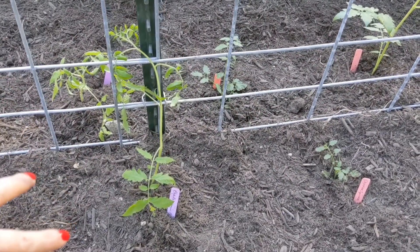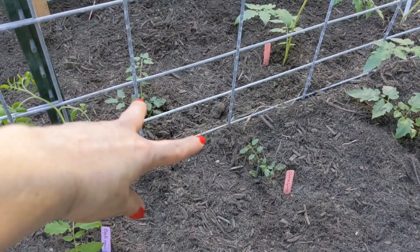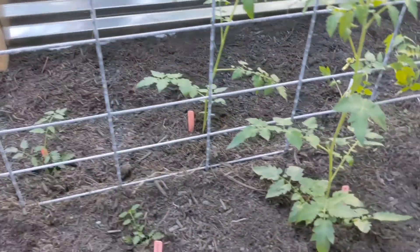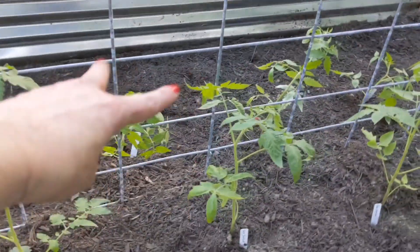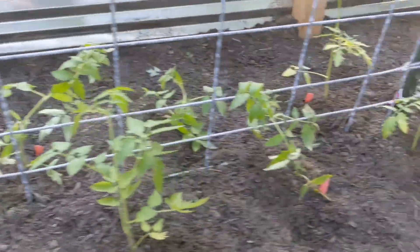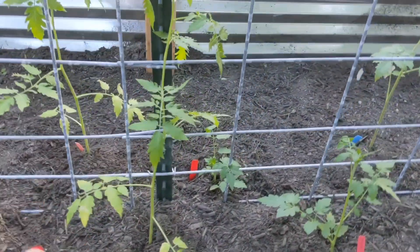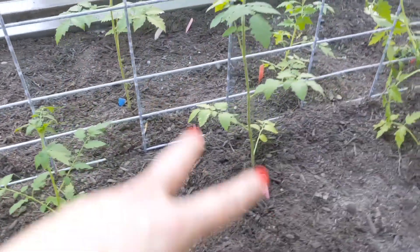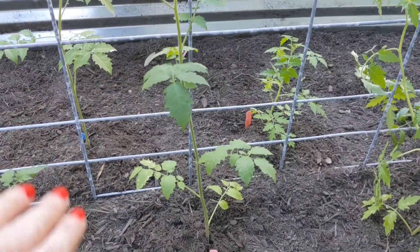Here we have two Brad's Atomic Grape, which I started from seed. We have two Chocolate Sprinkles, which were from suckers off of the Chocolate Sprinkles plant I have in the garden. Two Red Cherry Tomatoes — these were also suckers. Two Get Stuffed. And two San Marzano — I started both of these from seed. We have two Black Beauties that I started from seed. Two Sunrise Bumblebees I also started from seed. Two Dances with Smurfs — these came from suckers. Two Blueberry Cherry Tomatoes — these came from seed.